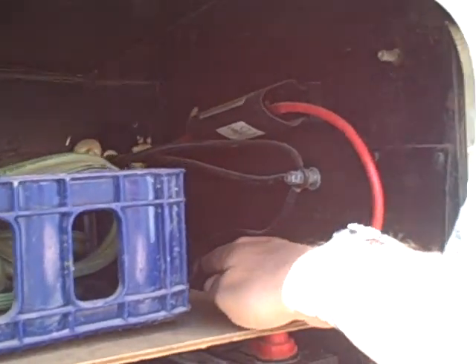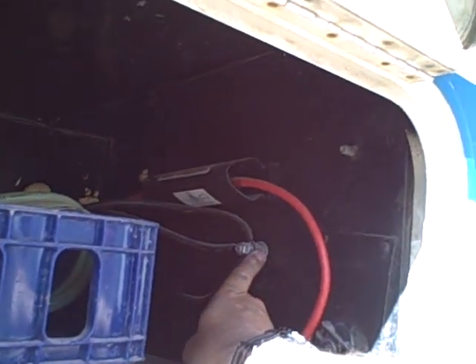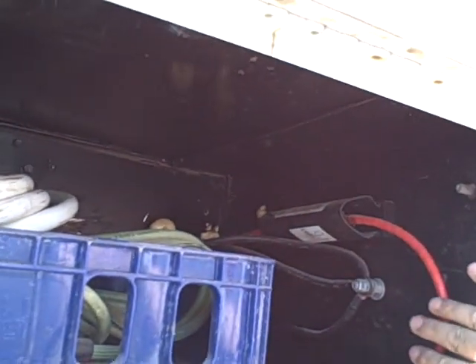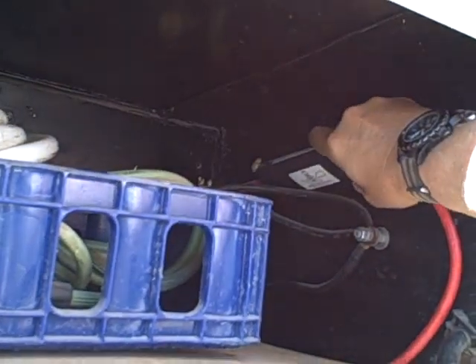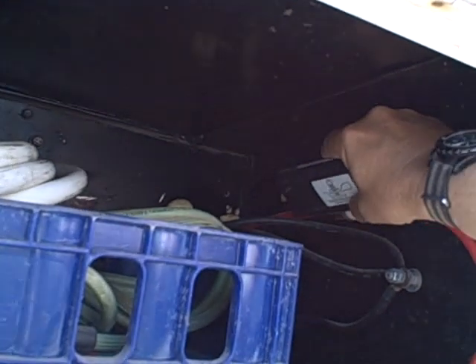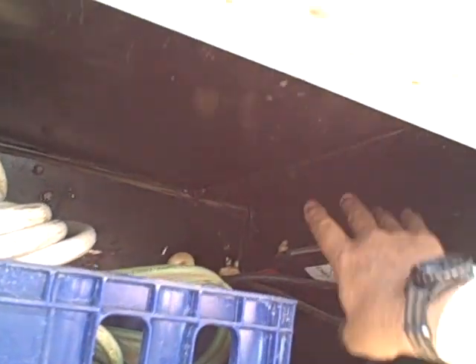The ground comes up on the far side and goes to the case, which I assume is grounded throughout the rest of the vehicle. On the other side I've got a ground that goes from that battery to the frame. The hot line goes up to an inline fuse, and from there it goes into the converter and then gets inverted.